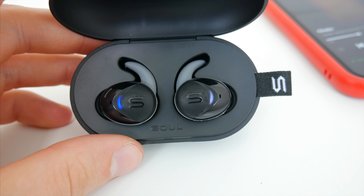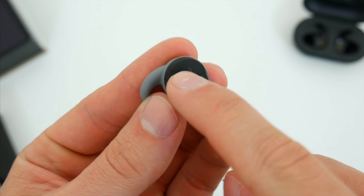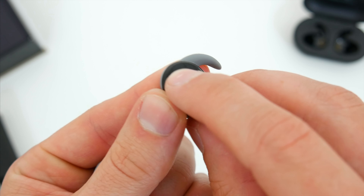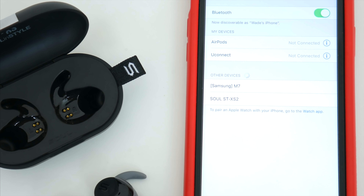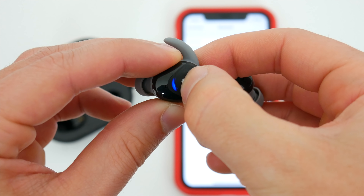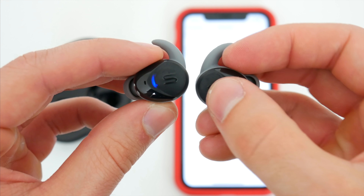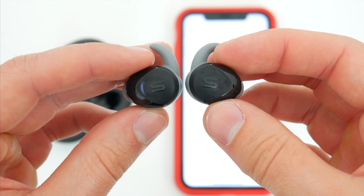On the earbuds themselves, you can see that there are a couple indicator lights to show when they're on and charging. And both earphones also have a dedicated button for playing and pausing music, and also launching your virtual assistant, both on iOS and Android. Sol advertises these as auto-pairing, and while they don't have nearly the same experience as AirPods or Galaxy Buds, the setup process is very seamless overall. You only have to connect the earbuds once via Bluetooth, so there's no pairing one and connecting the other, or setting up an app or anything like that.